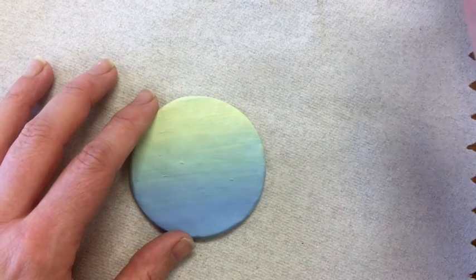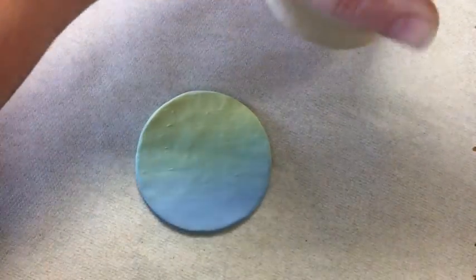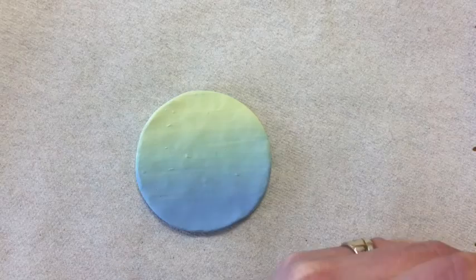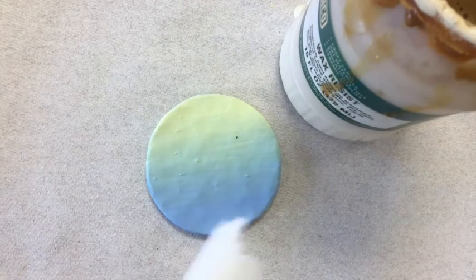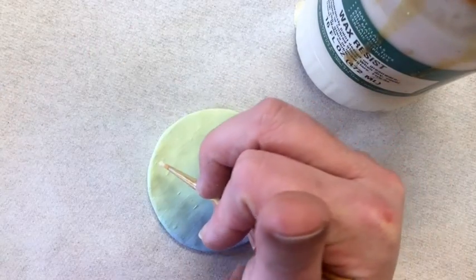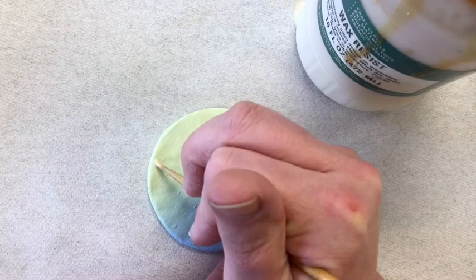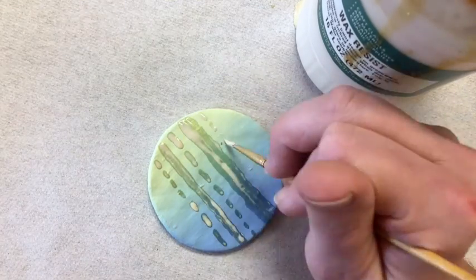When I fire it, the wax will burn off and leave the raw clay underneath. Shake the bottle up and then use a small clean brush to apply it. Something to note: wash your brush right away. If you wash it while the wax is still wet, it's going to be just fine. If you let it dry, it doesn't like to come off as much. As you apply your wax, take your time — it can be difficult to remove if you make a mistake.